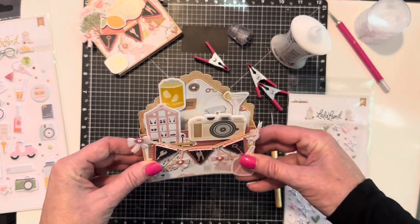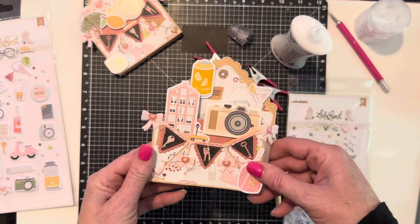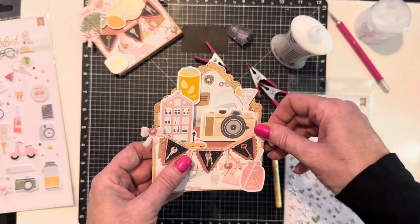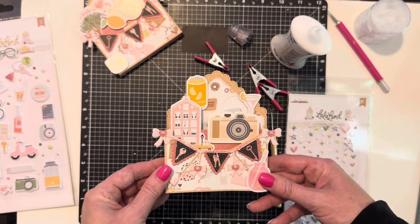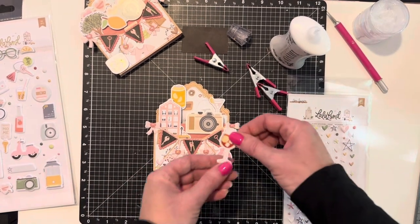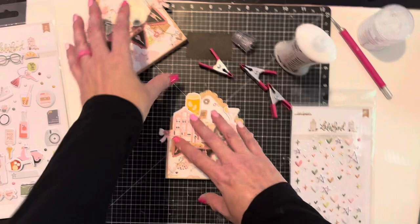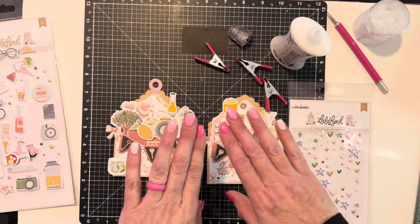So here we go — we have the pop-up card with the die from Scrap Diva Designs as the base, and the bow banner that's on here is also from Scrap Diva. I'm going to be sending this away for a swap. I actually have three of these; this is the third one, but I wanted you guys to make it along with me. Thank you guys for joining me — I've had so much fun. I hope you've learned a little bit. If you have any questions, leave them in the comments below. Be sure to like and subscribe and turn on your notifications, and I will see you next time!